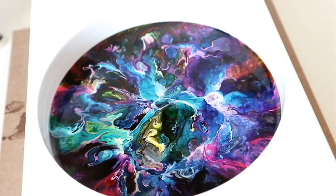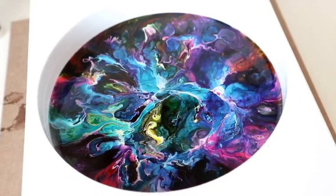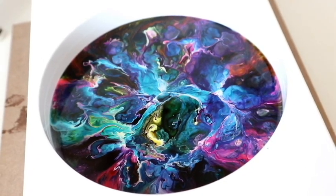I'm actually going to leave it there. I'm hoping it's going to turn out as stunning as it looks, and yeah, stick around for the demoulding!